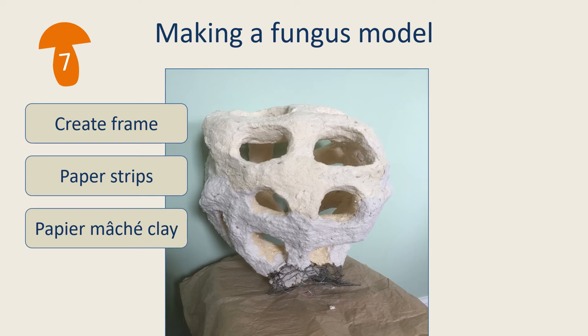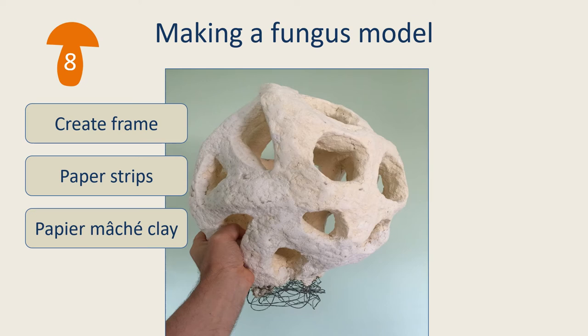The model was then covered over with paper mache clay — a mix of toilet tissue, wall filler, PVA glue, linseed oil and flour mixed up with water. Models can be covered all at once or in sections. The surface of this one was smoothed off once the clay was applied, and once the clay was dry, the body of the fungus was finished.